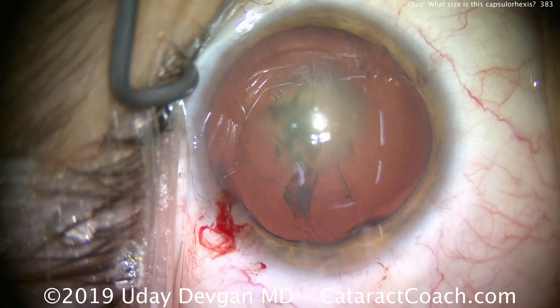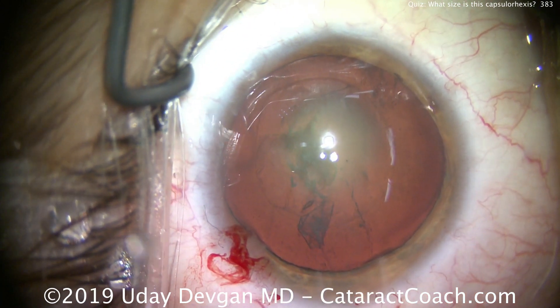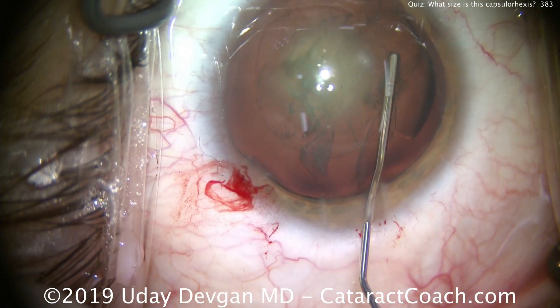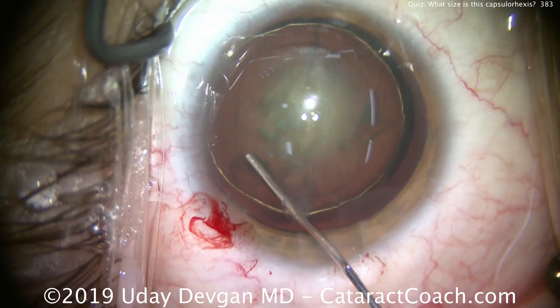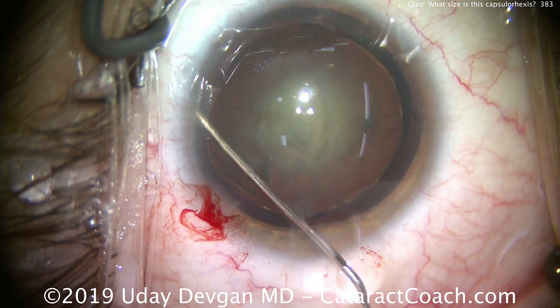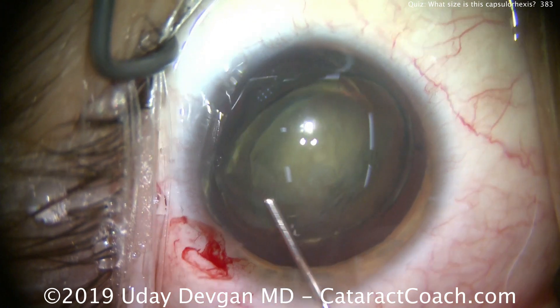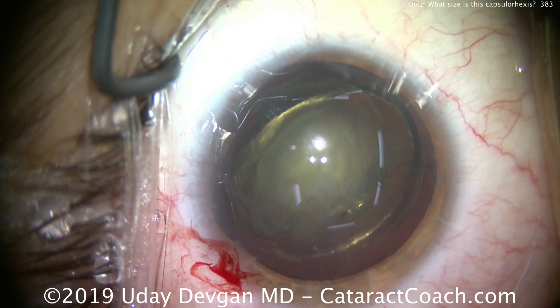For reference, we're aiming to make about a 5.5 millimeter capsulorhexis. The lens optic is going to be 6 millimeters, so we don't want it to be bigger than that. Four millimeters would be too small. There's the lens nucleus.